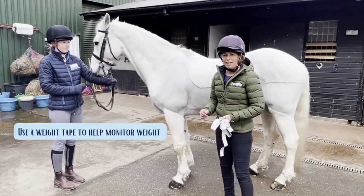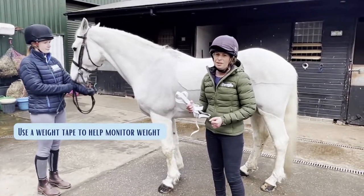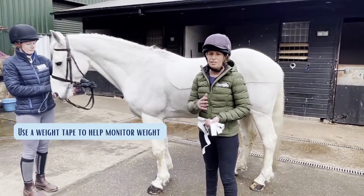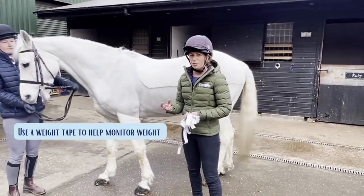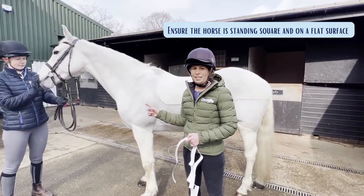Not everybody has regular access to a weighbridge, so we can use a weighttape to monitor changes in weight. There might be some discrepancy between the weight on the weighbridge and a weighttape, depending on your horse's conformation, but they're still a useful tool for measuring changes in weight. We're now going to weighttape Mr. Q.